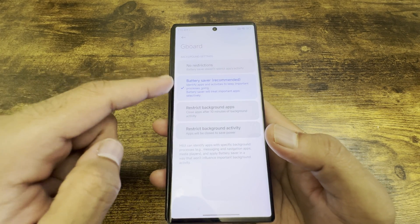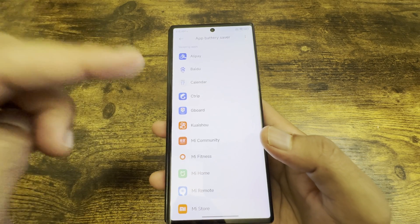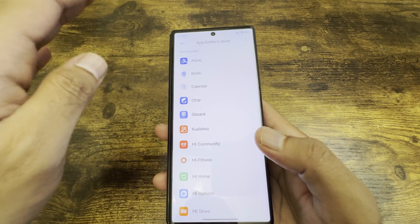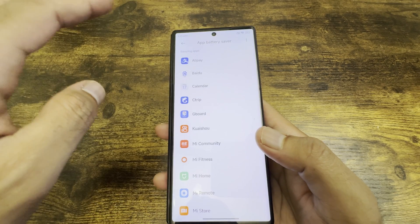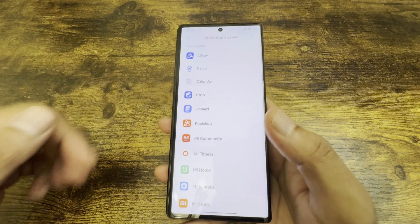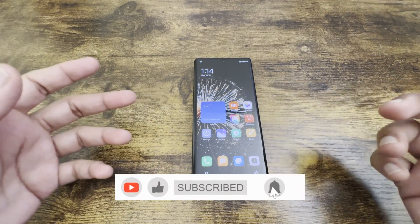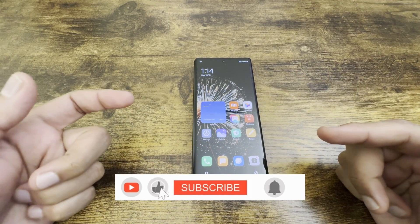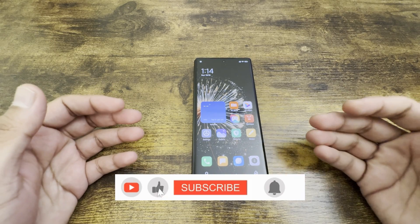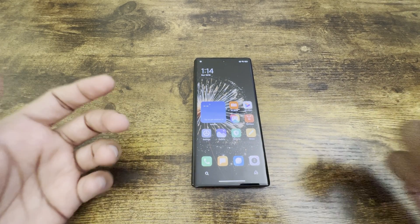Set it to 'No restrictions' — there you go. Once you've done this for the relevant apps, most of your applications should work fine with timely notifications and no issues. If you liked the video please hit the like button and subscribe — a lot of work goes into these videos and any support is always appreciated.